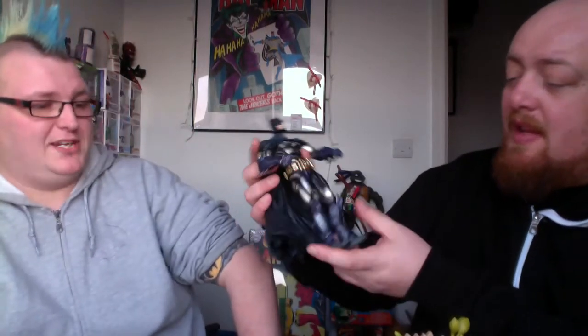With this figure you've got a lot of articulation — the hands, arms, head, everything is fully poseable. Comes with some kick-ass little accessories: batarangs, spare hands, and it's even got the grapple gun. It's a really sweet figure.